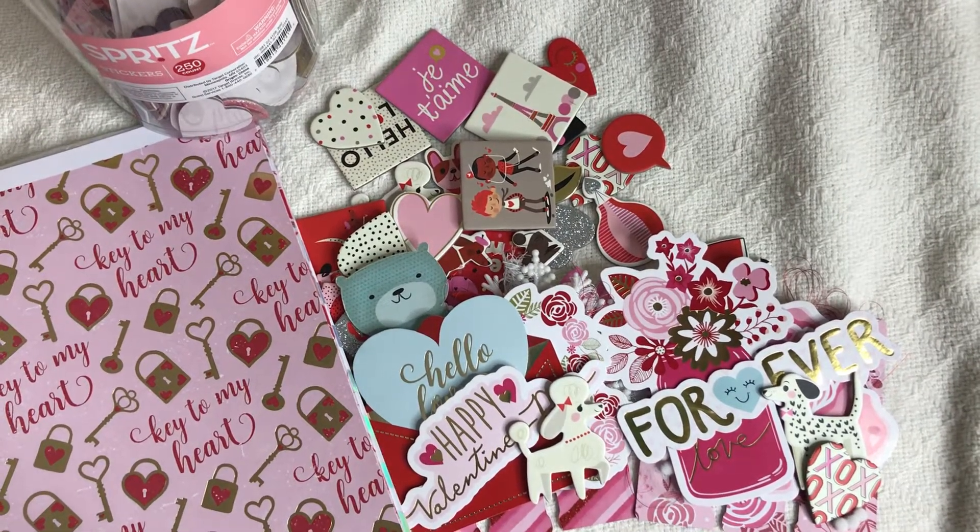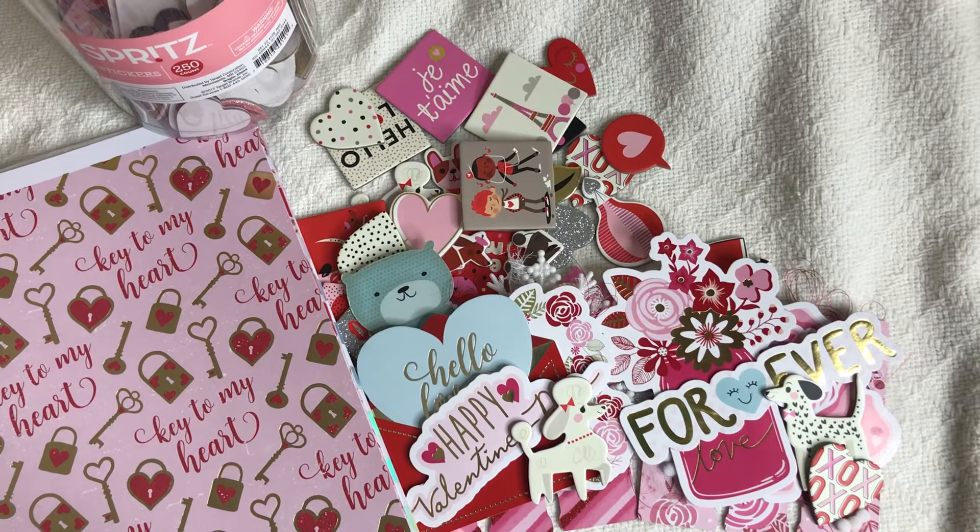Hey guys, it's me Tracy at TYS Creates. Thanks so much for stopping by my channel. This week I am working on Valentine's Day projects, or should I say Valentine's Day memory decks cards, and this is Memory Decks Monday.